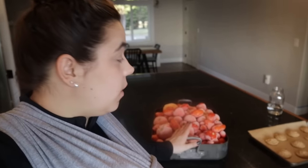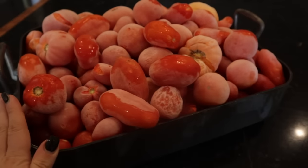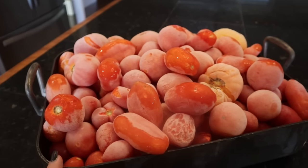Hey friends, welcome back to Acre Homestead. Tomorrow we are going to be processing all of these frozen tomatoes. These were tomatoes we grew in our garden last year and I didn't have time to process them, so I threw them whole, skins on and everything, into the freezer. But tomorrow is the day we're going to deal with them.